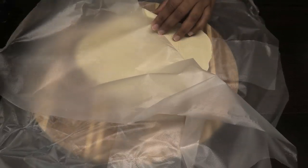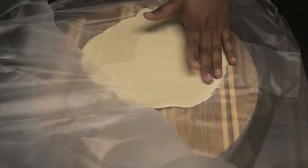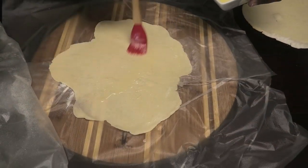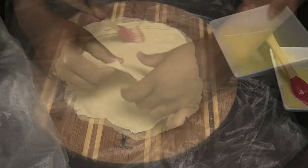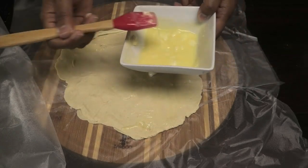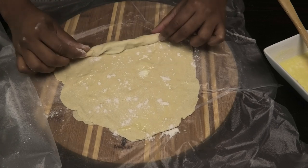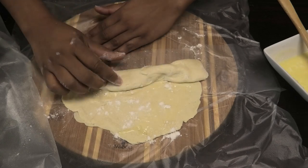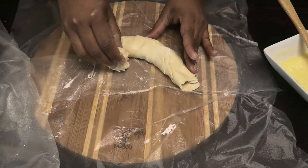Set the first piece aside, then open out a second piece. Brush the second piece with that Crisco and butter mixture, then take the first piece, place it over it, and brush the top of that first piece with some more butter mixture. Roll this into a log and be very gentle when rolling it because it will break apart.